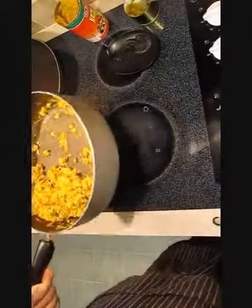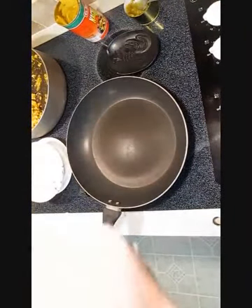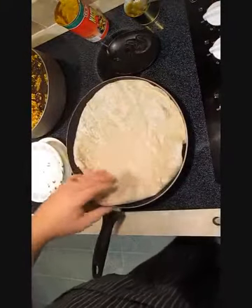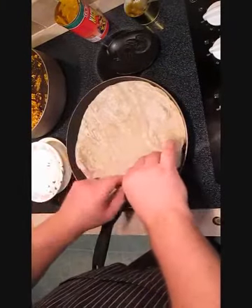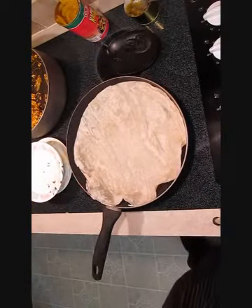Then we'll set that aside and warm up our tortillas in a nice hot pan. Throw it right in there — it just helps to keep from cracking when you roll it. Just a few seconds on each side is all you need.